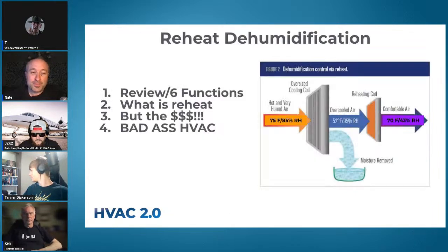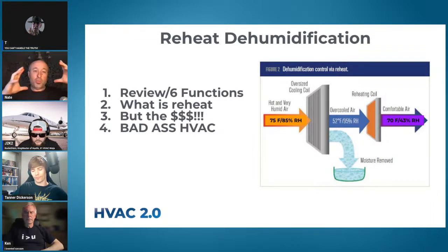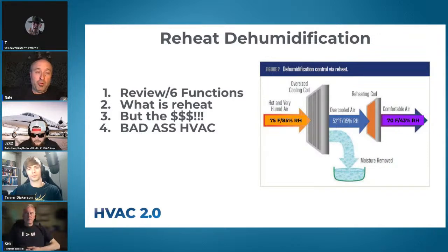Here's the order of operations for tonight: we are going to review the last couple of weeks very briefly and then tie it all together. The goal is to take a whole bunch of concepts and tie them into one — the best system we've figured out that works really well but is not crazy difficult to install or sell. Next we'll look at what reheat is and the different options, then deal with the myth that it's really expensive.